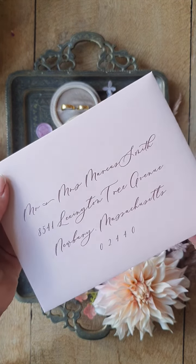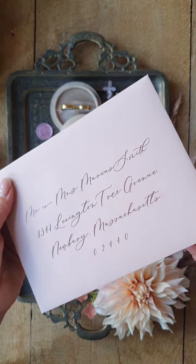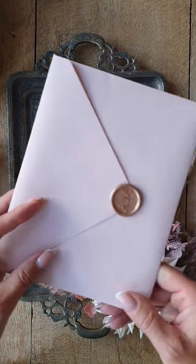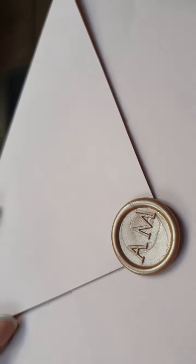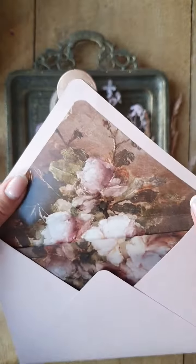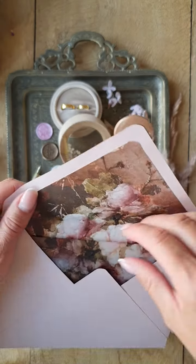You can order it, but if you don't want it, we can send you blank envelopes. Here we have the monogram wax seal and this beautiful vintage flower liner.